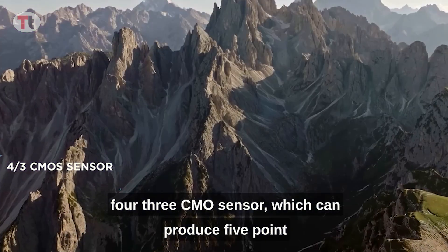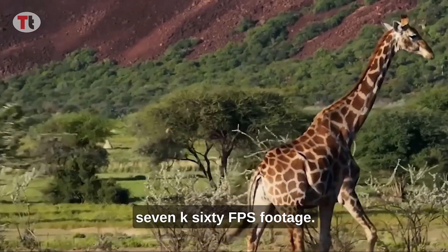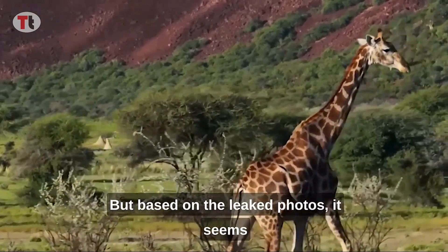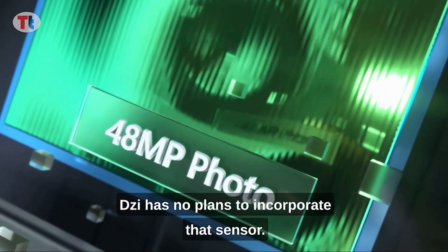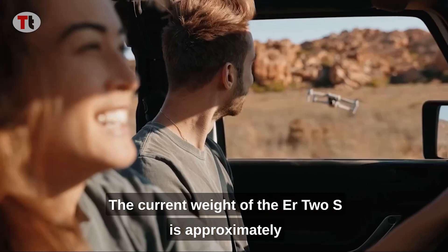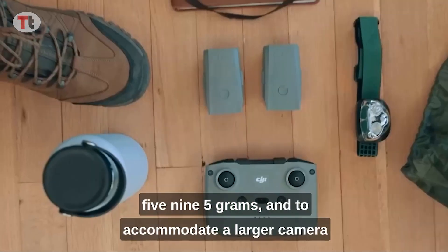However, based on the leaked photos, it seems DJI has no plans to incorporate that sensor. The current weight of the Air 2S is approximately 595 grams.